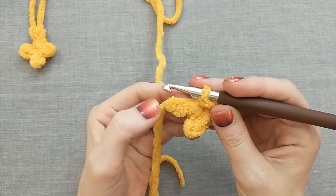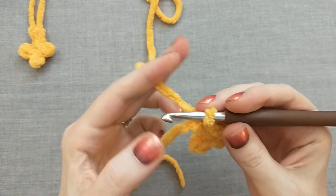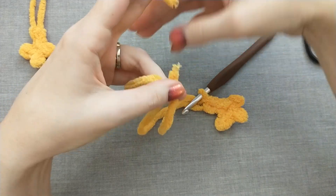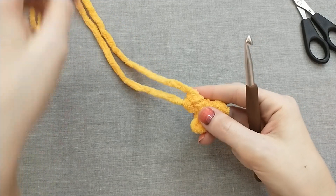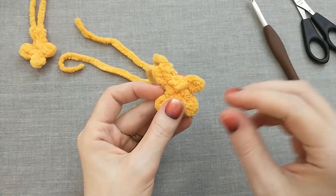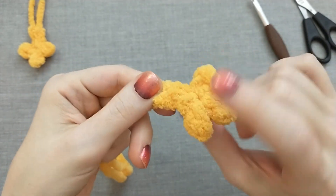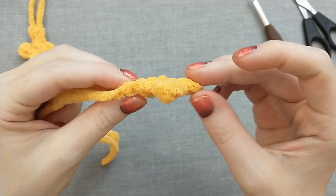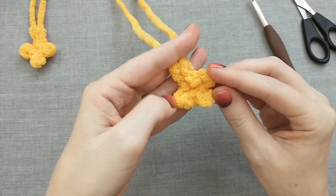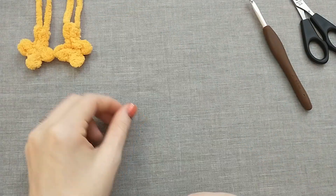Now we've got two more chains up the leg — slip stitch into both of those and then chain one to finish. Cut an even tail because later we're going to be tying it into the body so we don't have to do any sewing — make sure you have enough tail on both ends. Take a look at this: the top is very flat and the bottom is more bumpy. The feet will curl a little if you want them to — you could do them the other direction, but if you want it to look like mine, keep it this way.